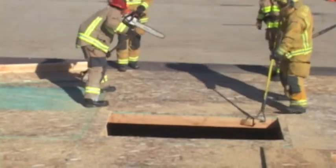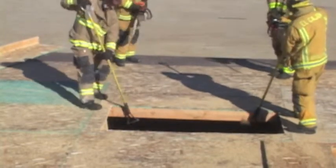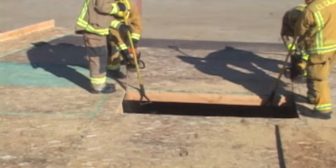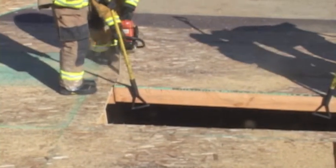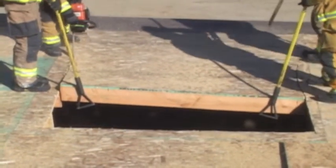It's important that the sounding firefighters grab the rafter for each subsequent pullback. The sawyers will then move into place, again following the purlin and cutting through structural members. As the sawyers cut, the sounding firefighters will hold tension on the panel.